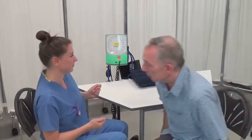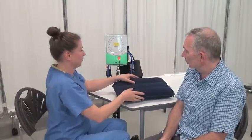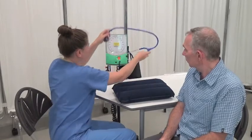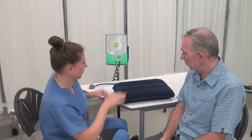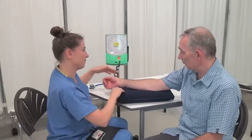I need to do your blood pressure reading now. Would that be okay? That's fine. Which arm would you prefer me to do the reading on? I've been using this one. Okay, so if you could just uncross your legs and sit up for me. Is that comfortable? That's fine, thank you. We'll use this pillow to make it comfier. And I'm just going to get my print ready. If you could pop your arm up there for me. Is that comfortable? That's good, thank you.